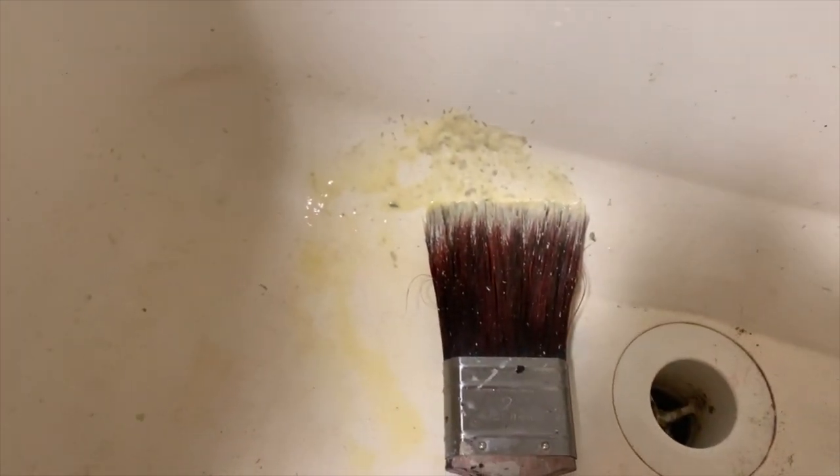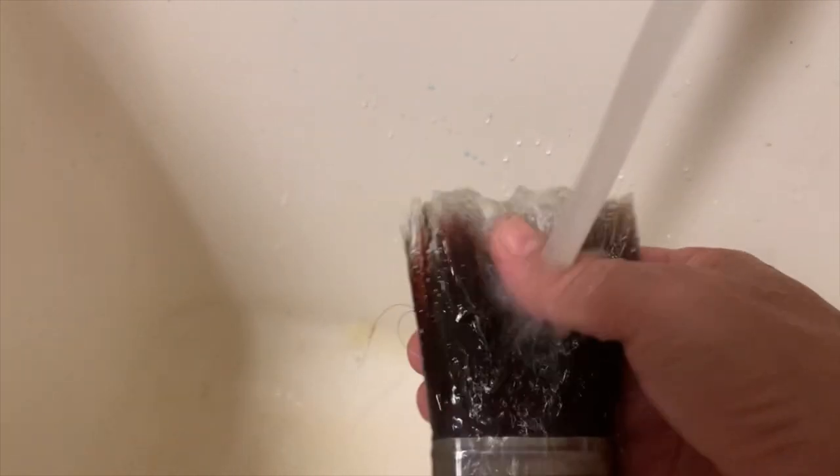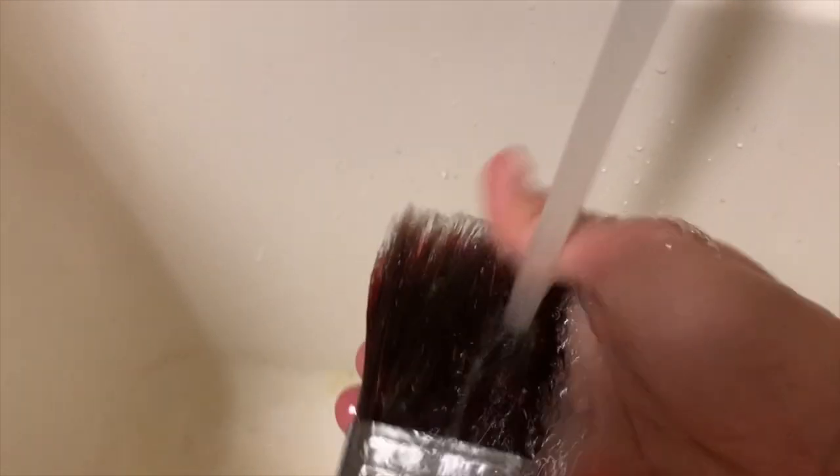I'm gonna flip it over and do both sides. My wire brush could be in better condition, but this is all I had. I'm gonna rinse it out just to see where I'm at. The outside of the brush is doing really well, but I still have to get in the center. I'm rinsing out the cleaner just to see where I'm at, then I'm going to continue to keep brushing it — working the centers, the sides, and everything else to get those loose bits of primer out of the bristles.